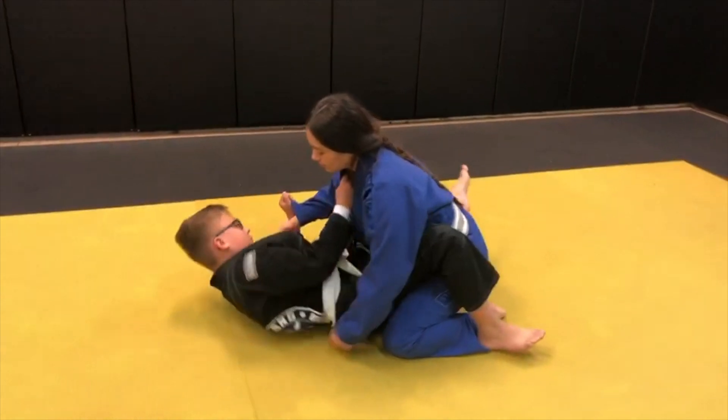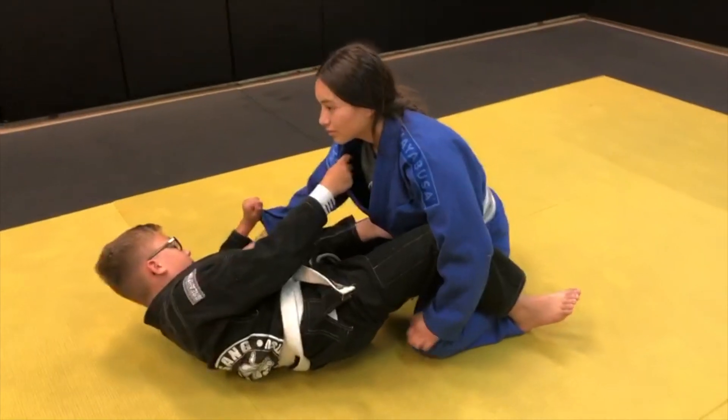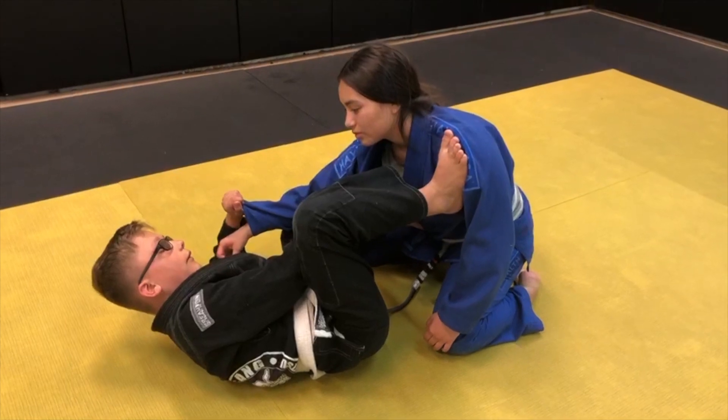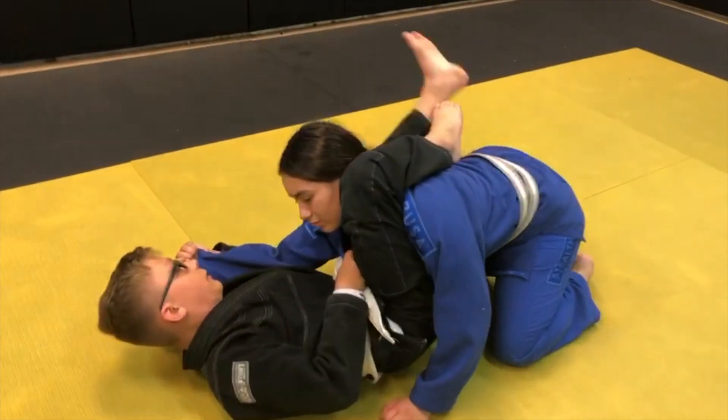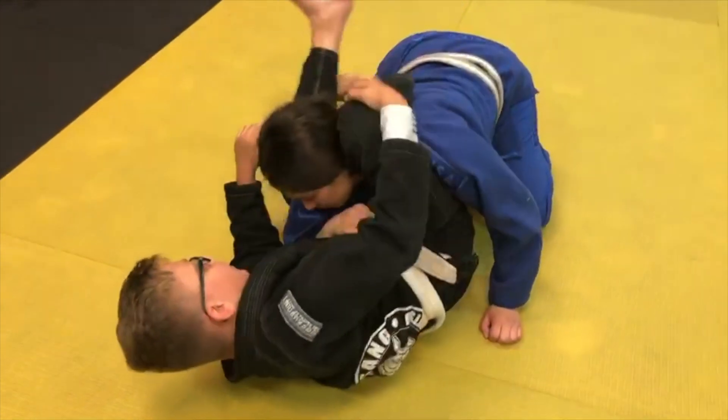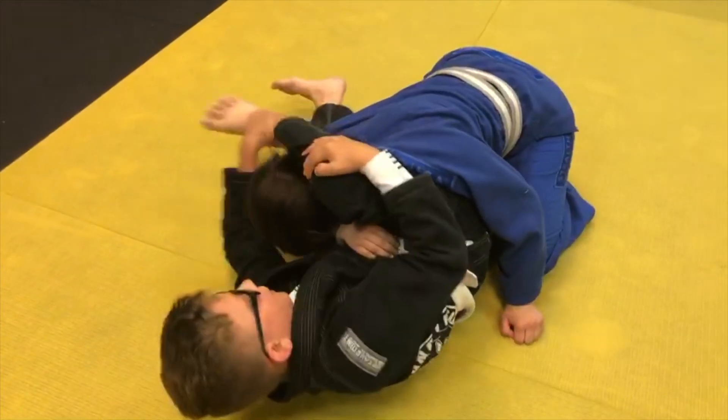Step one: turn, put your left leg on the waist and your right leg on the elbow, shoot in, grab your leg, turn, lock it in, and squeeze.